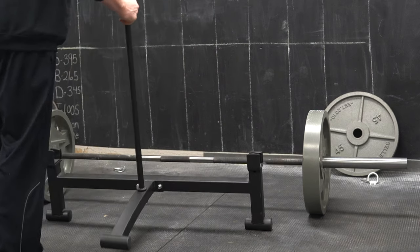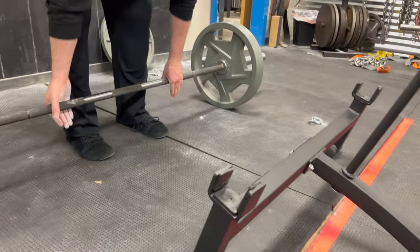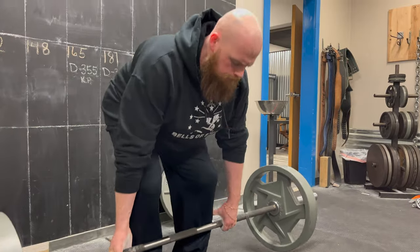If it wasn't for the hole in the floor here, the deadlift jack works pretty well.